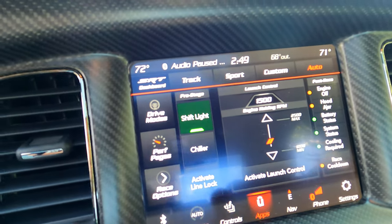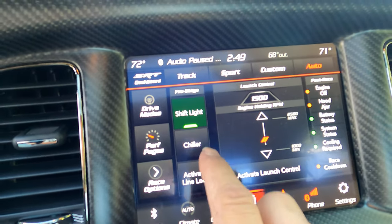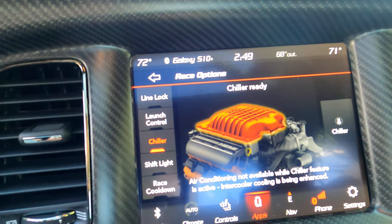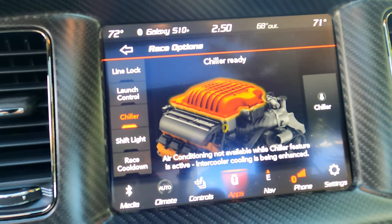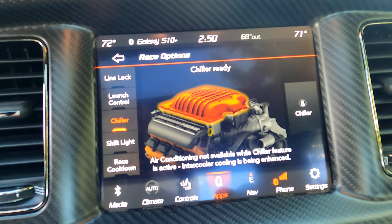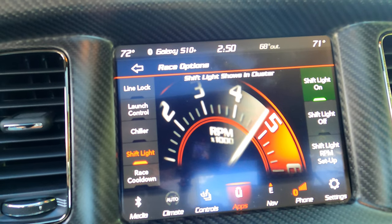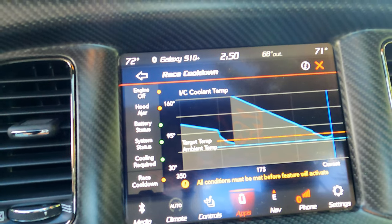It's also got some of the Demon features in it. It's got the race options, so it's got the line lock. It's got the chiller — it actually cools the intake temperature, I think it's like 10 to 15 degrees, so it adds some horsepower and keeps it a lot colder. It's also got the launch control, a programmable shift right, and also the race cool down mode.